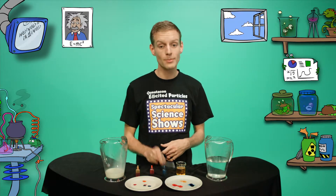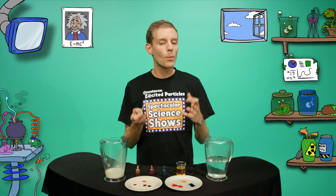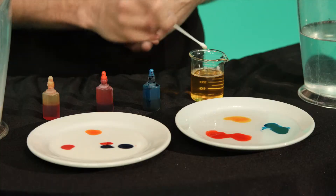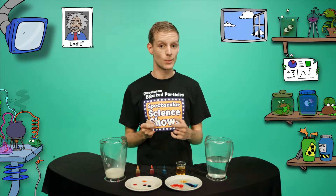Let's see what happens when I dip the cotton bud into the water. Hmm, not much. But what will happen if I dip it into the detergent first? The colours are moving because the detergent changes the surface tension of the water.